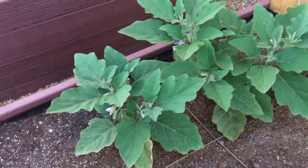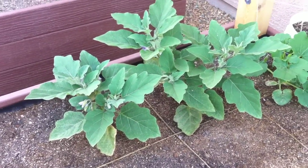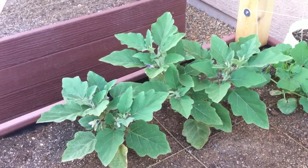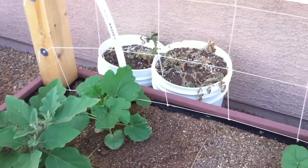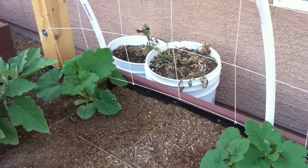And I got two fairy tale eggplants here. They just grow small mini eggplants — I think sometimes they're called Japanese eggplant. And then these are spaghetti squash back here, right there and over there.